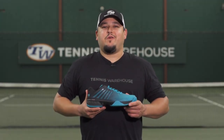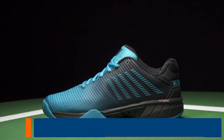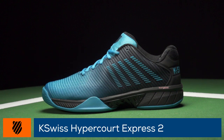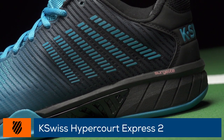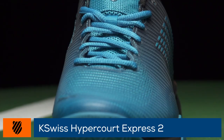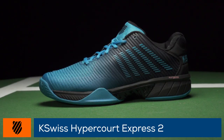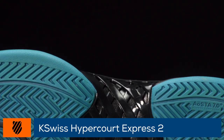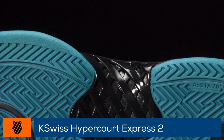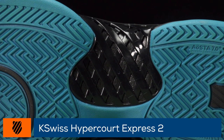Welcome to the Tennis Warehouse Shoe Review of the K-Swiss Hypercord Express 2. This second generation now features SurgeLite technology in the midsole, making it lighter and more comfortable while maintaining its trademark breathability and generous fit. DuraWrap Flex has been added to the upper for increased support and a fresh, modern look. The midfoot shank enhances lateral stability while the Aosta 7.0 rubber outsole provides superb traction on any court surface.